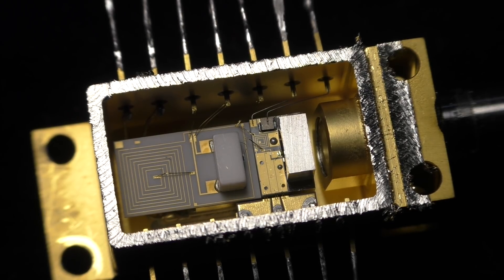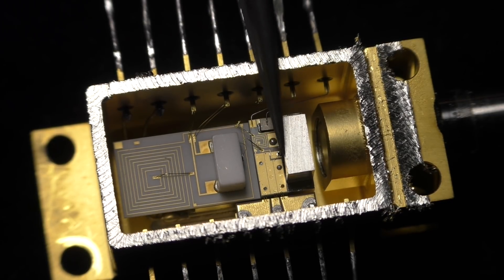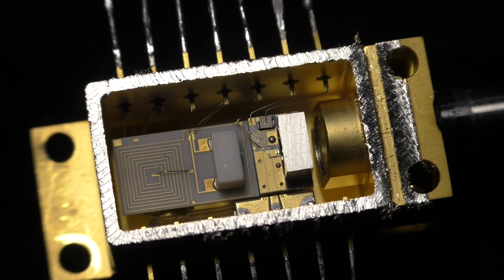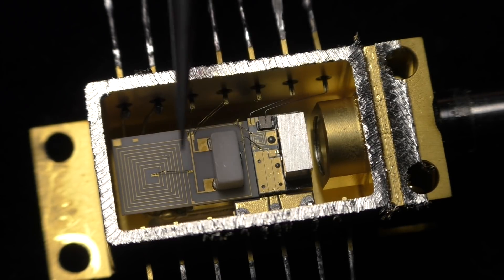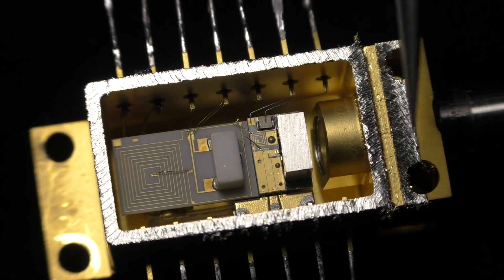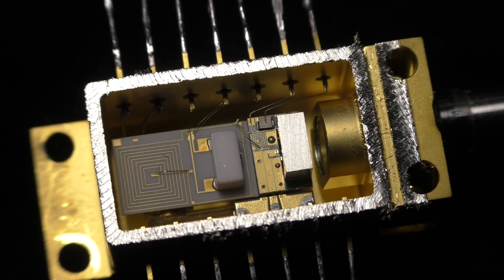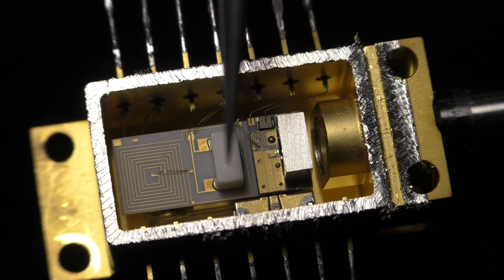Let's start with the laser module here. We have the laser here underneath that block — we will see that closer under the microscope. On the white block here is the monitor diode that measures the laser power. The laser beam exits the laser crystal on both sides: one side is fed into the fiber, and the other beam goes into the monitoring diode.